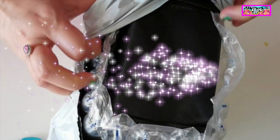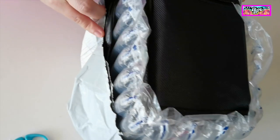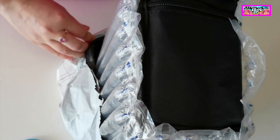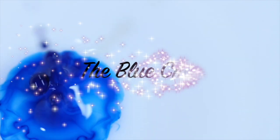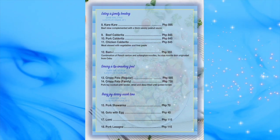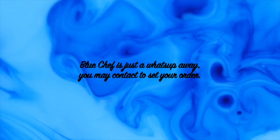Before we continue to unpack, let me share our newly started family business — this is about the Blue Chef. We just started to brainstorm about this new venture during the lockdown period. Now I will be flashing a short clip showing our menu. Setting up your order is just a WhatsApp away.